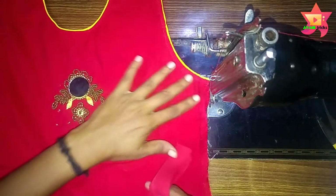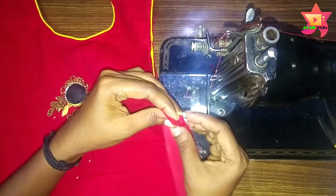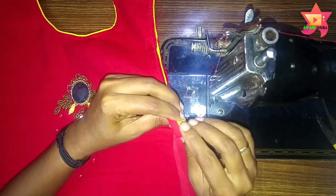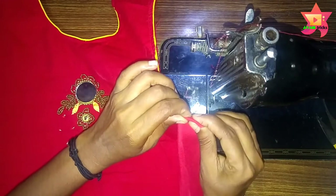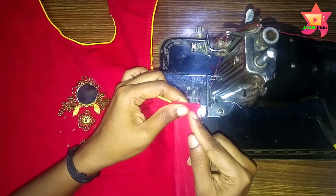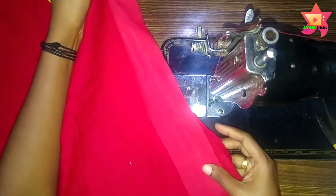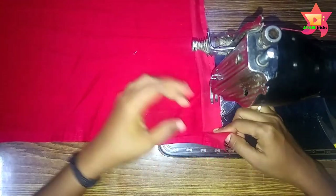Then put this layer on the top, and put this layer on the top with the face half-tucked. Then I will fold this layer on the bottom, then fold the layer on the top again when you add the rest.